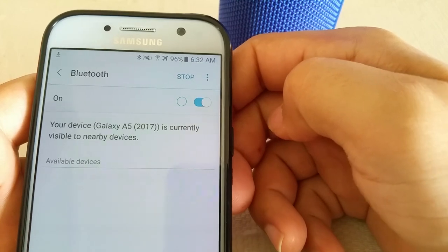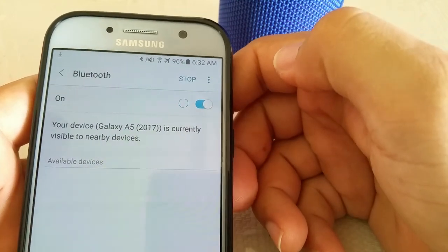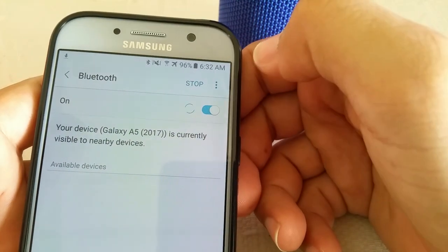When it powers on it's going to search for a couple of seconds and then it'll stop, but when it stops you'll have the option to scan again, so don't worry about that.